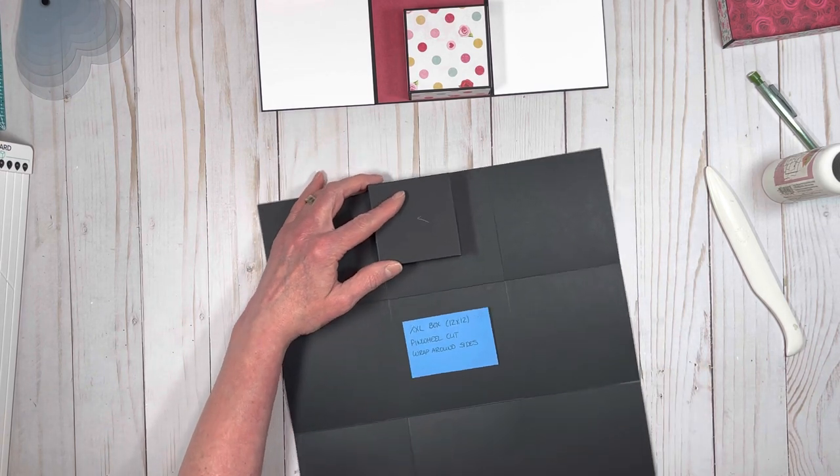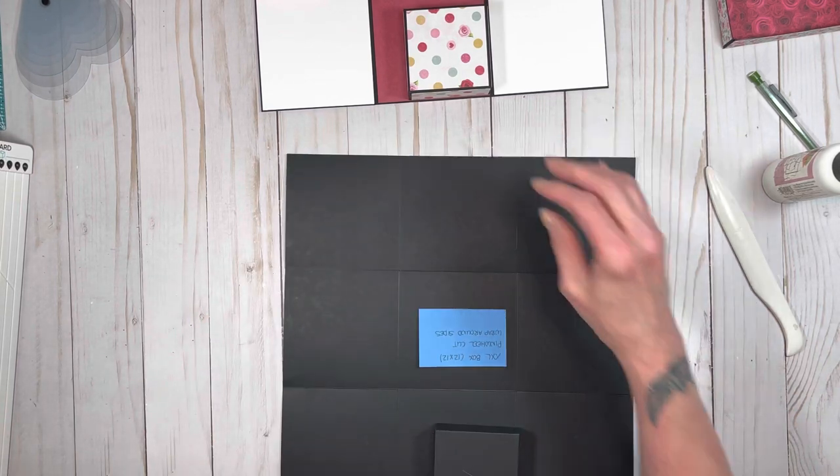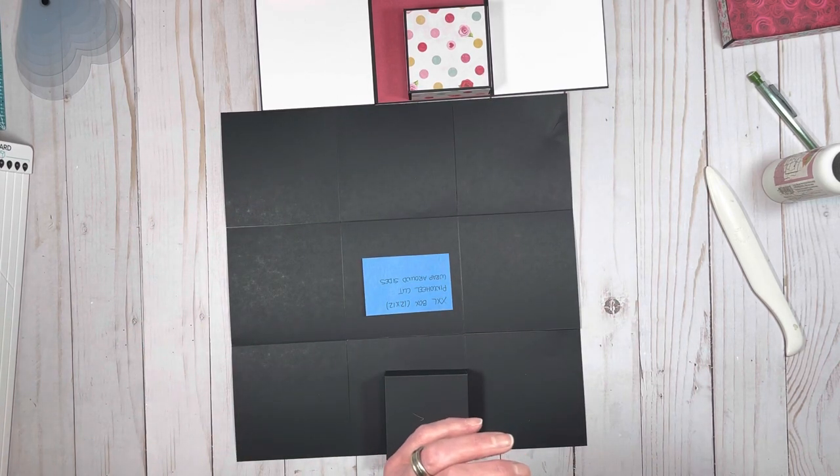Make sure that when you glue them down, you glue them in the same corner. For example, this one's in the upper left corner — when you turn it and glue it down, make sure it's in the upper left corner, and so on and so on. That way they fit in the proper spot.